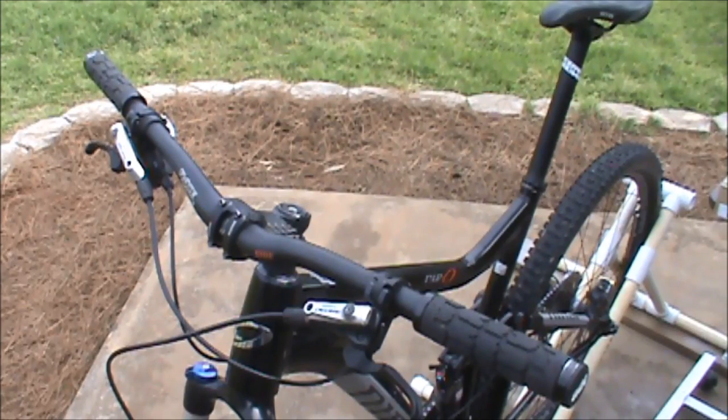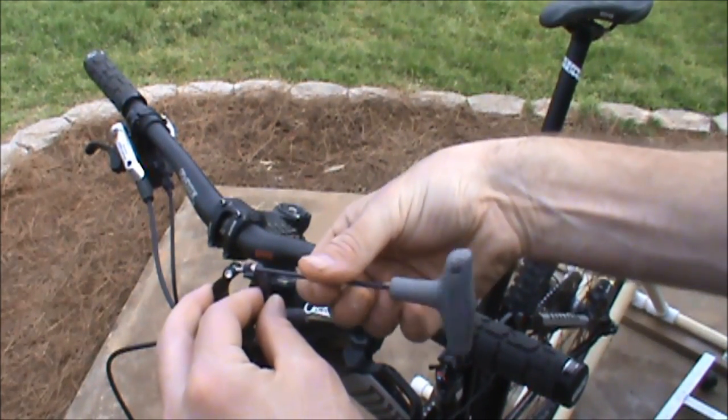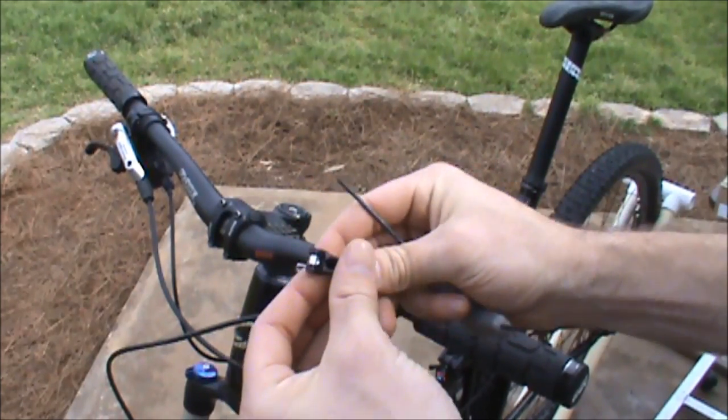When installing a Thompson external dropper, there's no need to remove the grips from your handlebars to install the remote lever. Simply open the remote lever, allow it to swing, and place it in your preferred position on the handlebars.